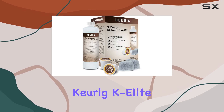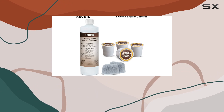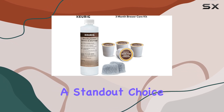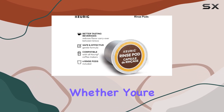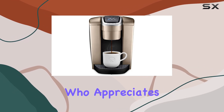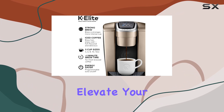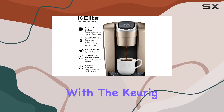Overall, the Keurig K-Elite Coffee Maker offers a combination of convenience, versatility, and quality that makes it a standout choice for coffee lovers. Whether you're a busy professional in need of a quick caffeine fix or a connoisseur who appreciates a perfectly brewed cup, this machine delivers on all fronts. Elevate your coffee experience with the Keurig K-Elite.